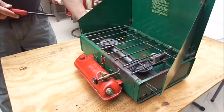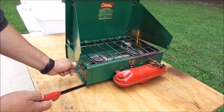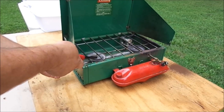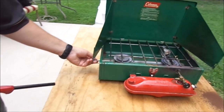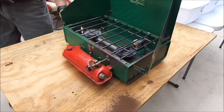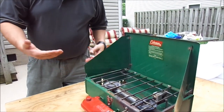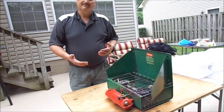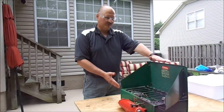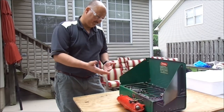Now, with the other burner, you've got this side lever right here. You're going to open that up fully. And there you are — you've got both burners going and you're good to go.